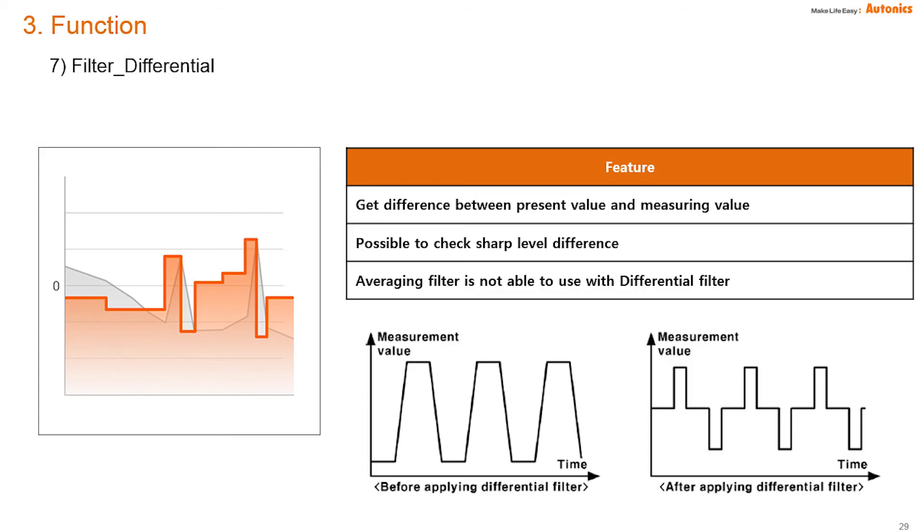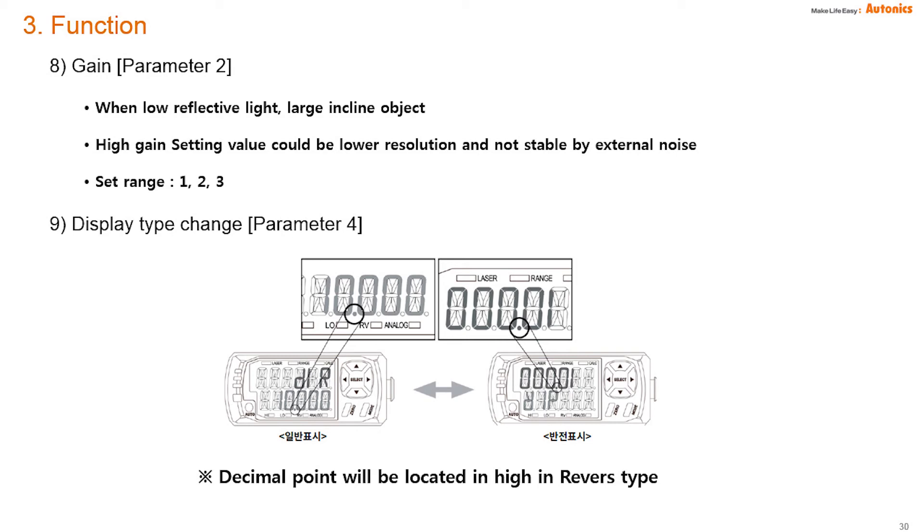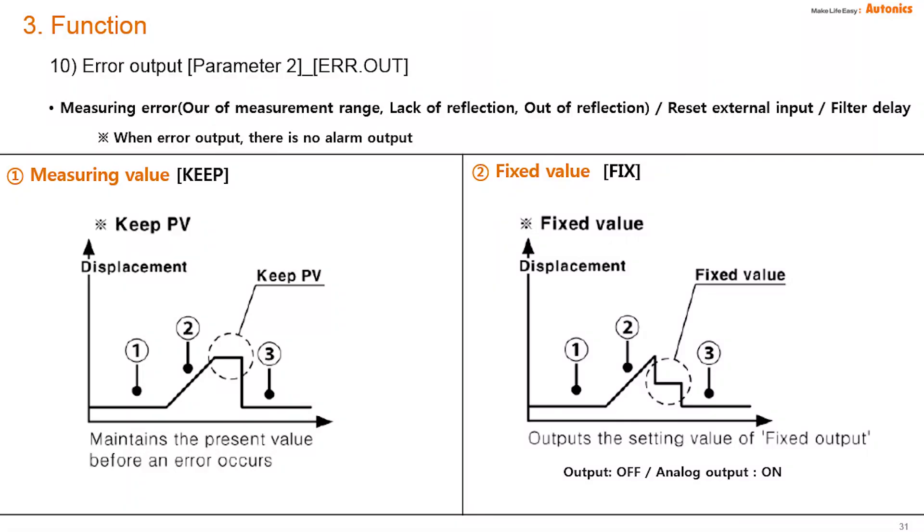The differential filter can detect sharp level differences. The gain function is used when there is low reflective light or a large incline object. BD is able to reverse the display, with the decimal point located in the high and reverse type. For error output, when a measurement error occurs, BD can select keep or fix values. Keep indicates the present value before the error occurred; fix outputs a certain fixed value.